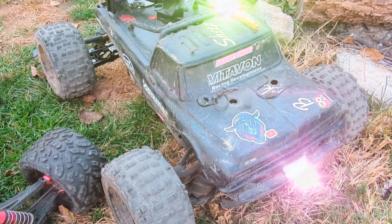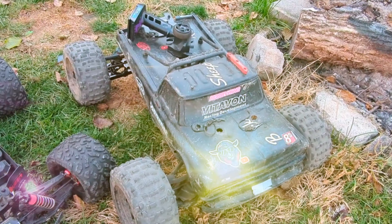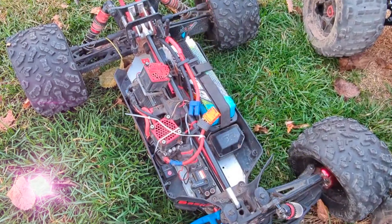Creighton XL. Outcast. Or Creighton — pretty much now on a Creighton chassis. 8S Maxfire 800KV. 2250.